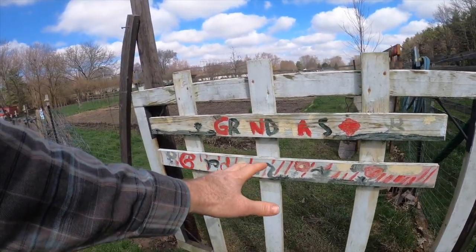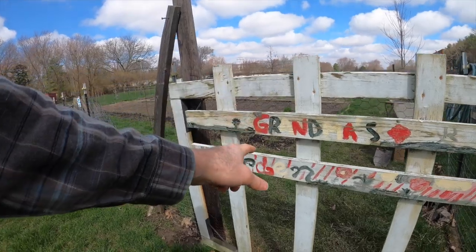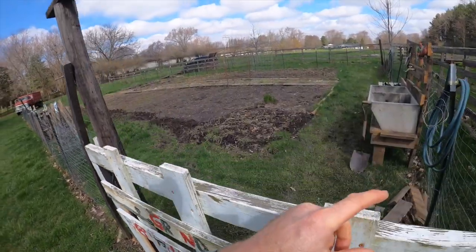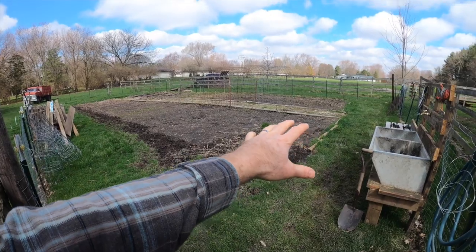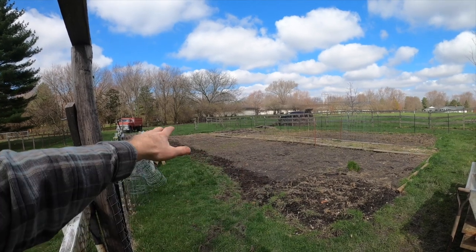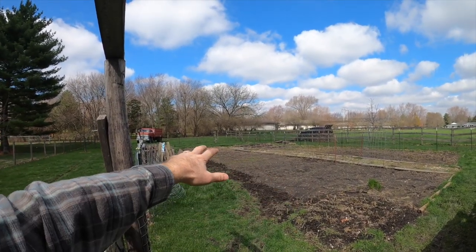This tells a bit of the story of this garden. It is our second year using this plot, and it was previously called Grandma's Garden — but Grandma's nowhere to be found. She was the previous owner, and she was doing ornamentals and flowers over here in raised beds. I tore all those out, and I'm going to extend down that way and cut out a lot of the grass.